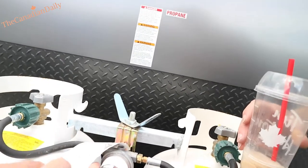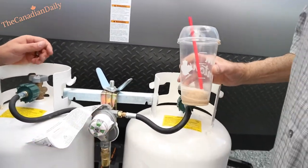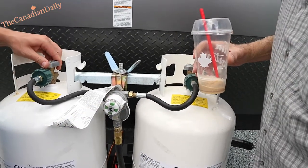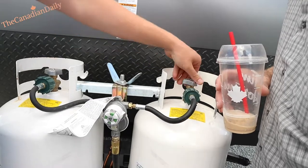The arrow just points whichever tank you want — you can bolt that stuff up. Close them off. I don't think we're running anything off propane right now so we can go ahead and close it.